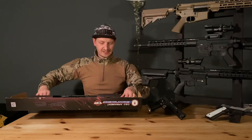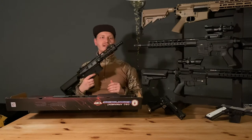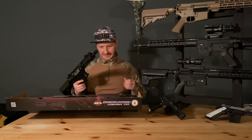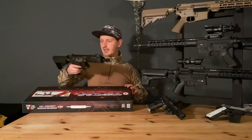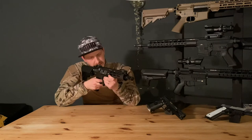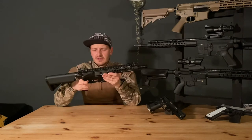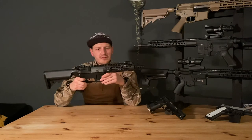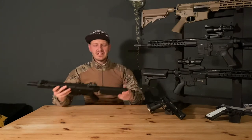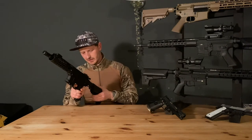And for the piece de résistance — it looks pretty damn good. Feels really good, really sturdy. I own a couple of GNGs, but this is damn nice. You've got your typical crane stock.